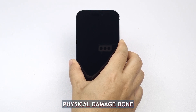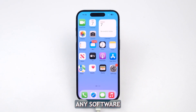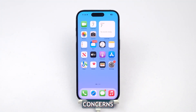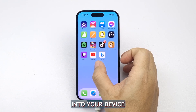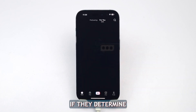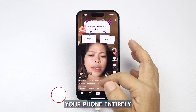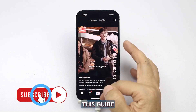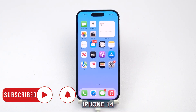Unless there has been physical damage causing hardware issues within your phone, performing these steps should have resolved any software-related power concerns with your iPhone 14. However, if both these strategies prove unsuccessful in bringing life back into your device, now would be an appropriate time for scheduling an appointment at the Genius Bar. If they determine that hardware failure is responsible and it falls under warranty conditions, they might replace your phone entirely. We hope this guide provides valuable assistance next time you find yourself with an unresponsive iPhone 14. Thanks for watching.